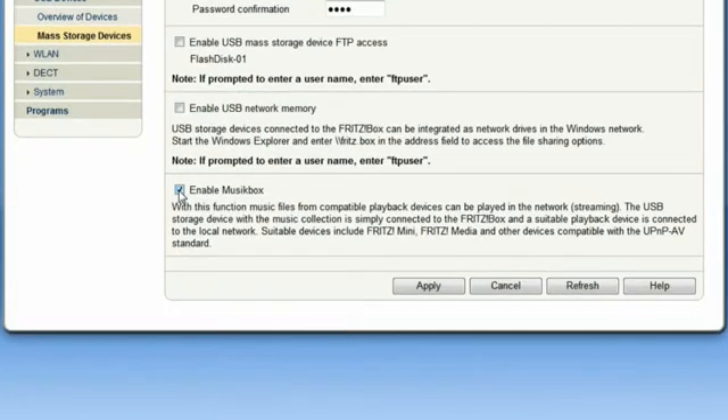And that's it. The Fritz Box now acts as a UPnP server, providing your network with all music data including MP3, WMA, and WAV. No further configuration is necessary.